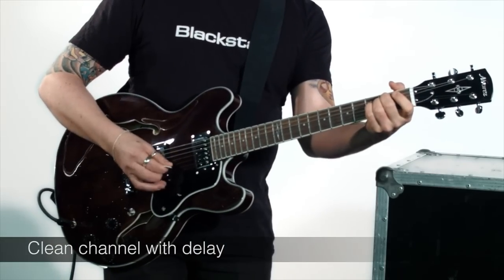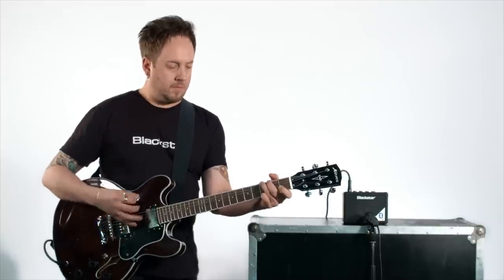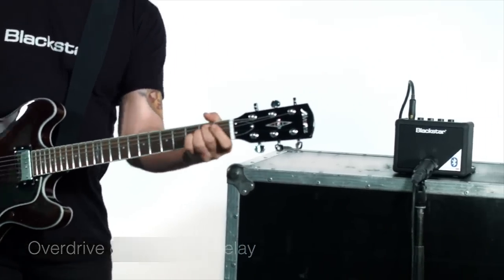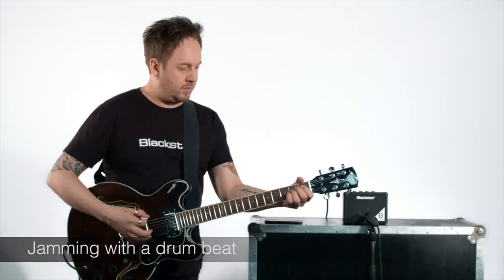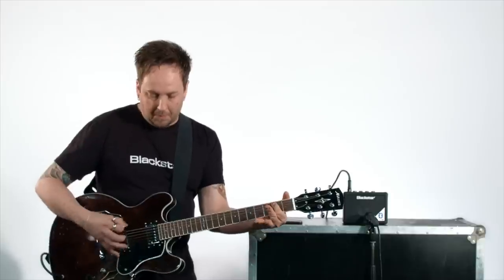Let's take a listen. We'll be right back. Be sure to check out the Fly3 Bluetooth, and thanks for watching.